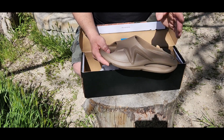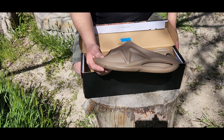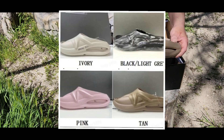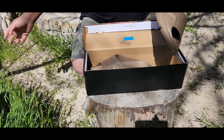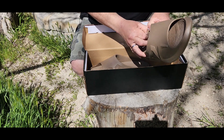I'll have pictures of the colors so you can check them out, but there's a tan color, a black and gray kind of color, and I think a pink and another color after that. I'll have the pictures right there. This is pretty nice — I had them on, a little bit dusty, but yeah.